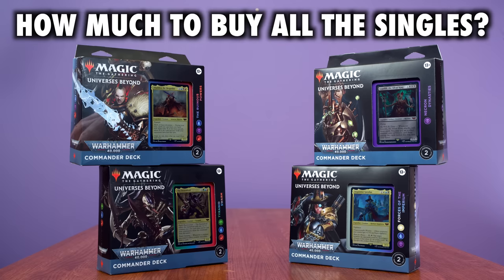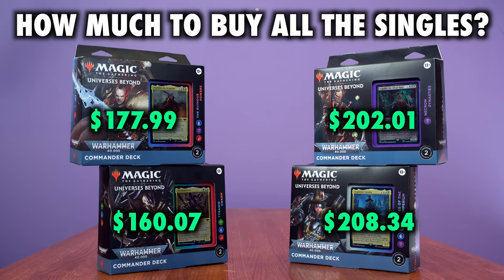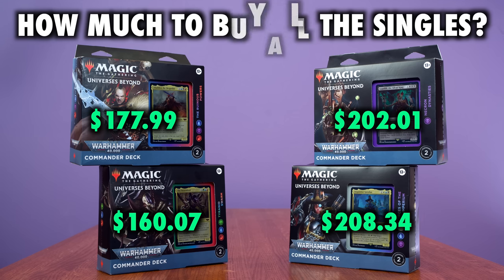I would still like to take a look at the financial breakdown of these decks. As of the filming of this video, if you were to buy all the cards in each Commander deck, Necron Dynasties would cost you a whopping $202, Forces of the Imperium would be about $208, Ruinous Powers a bit lower at $177, and Tyranid Swarm in last at $160.07 — that's still very, very respectable.